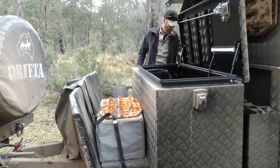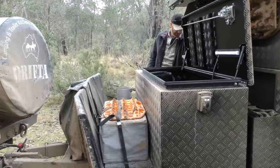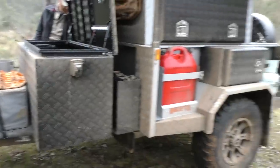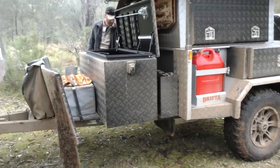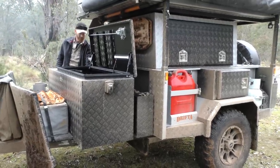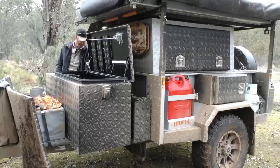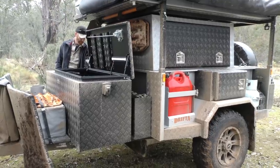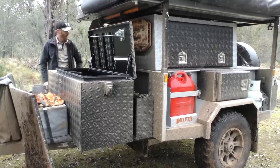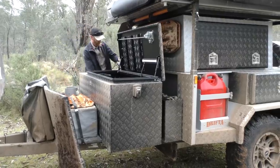All right, might pump up the airbags a little bit. Just generally we're going to about 75 psi on both, between 75 and 80. And that's about all we need to do for the moment.